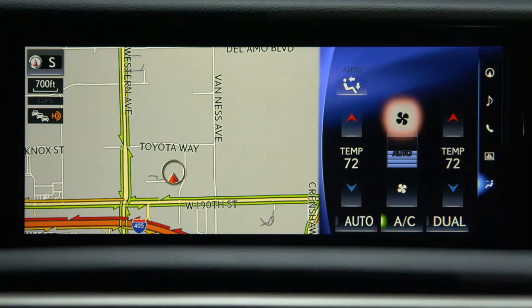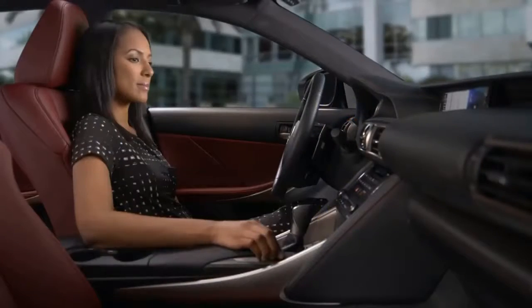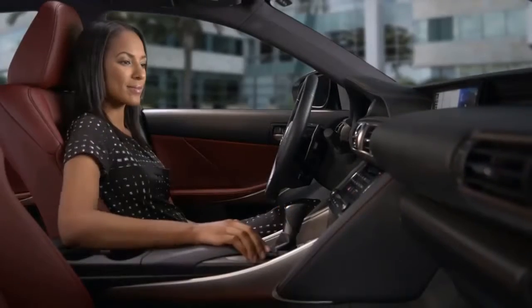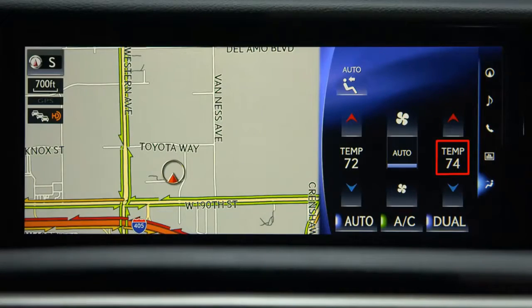Along the bottom of the screen, you can turn automatic mode on or off, turn the air conditioning on or off, and turn dual mode on or off. When the passenger changes their temperature setting, the dual light will illuminate. Pressing the button will turn off dual mode and match both settings to the driver's temperature.